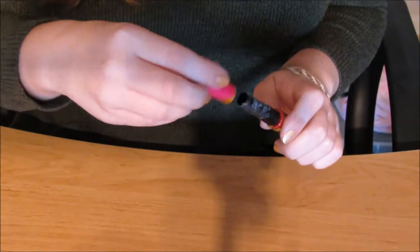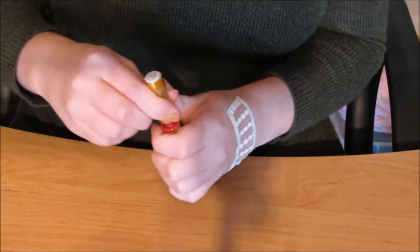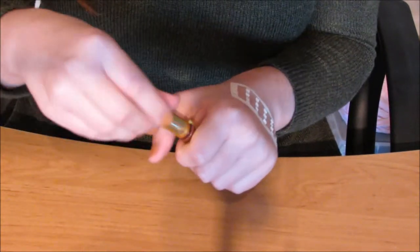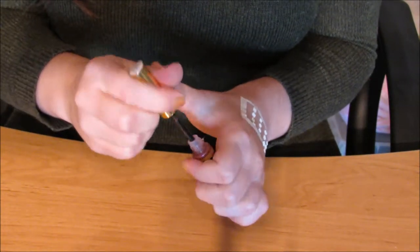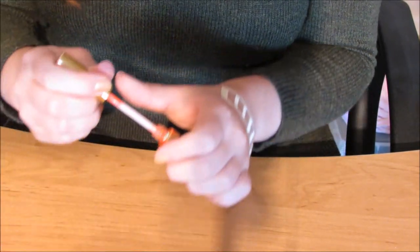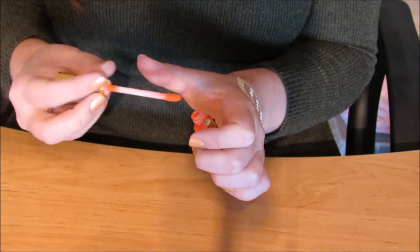Right now I'm just opening all my different LipSense colours. Unfortunately I've used the flygill so much that the lid has come away a little bit, but it's not too big of a problem. I'm just opening them all up and putting them on the side ready to go, and I'm putting them in the order that I want them.